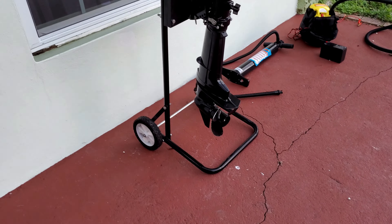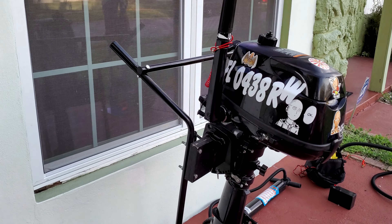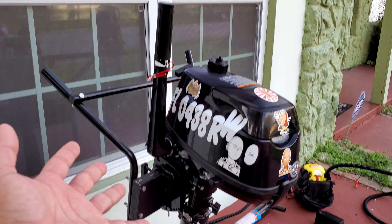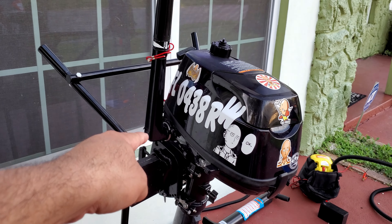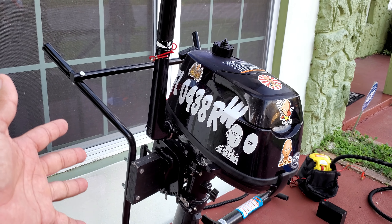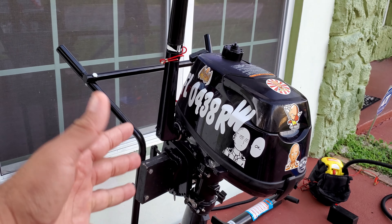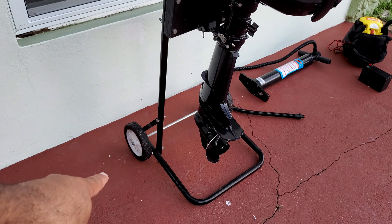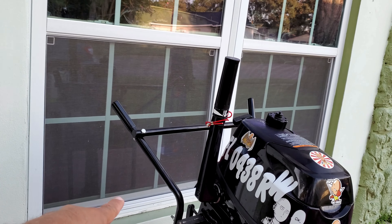If you have an outboard, an outboard stand is incredibly useful. If you happen to have a trailer, you'll probably leave the motor and boat on the trailer and won't need one. But if you're a weekend warrior who inflates and deflates, having a stand makes storage a lot easier.